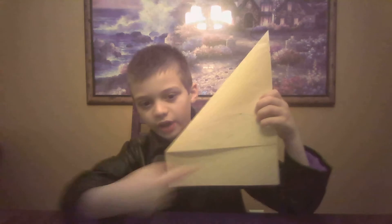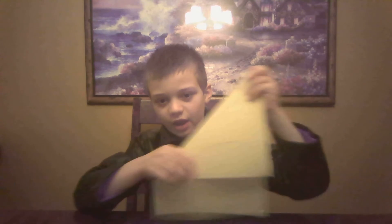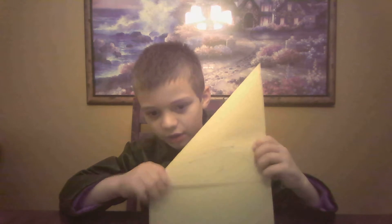What you got to do first, you got to take the edge of the paper and you got to fold it to the other side, just like this. So it kind of has like that — I took this and just folded it like that. Just like that, see?